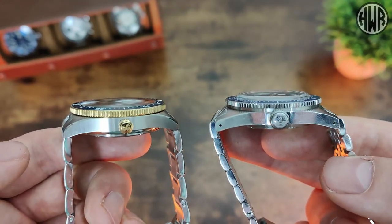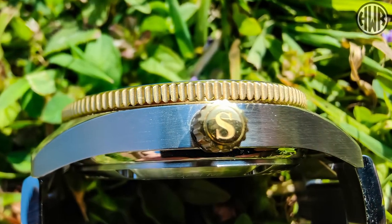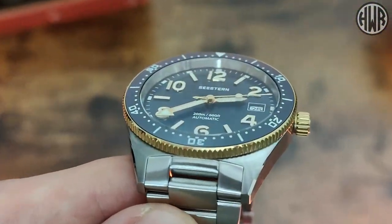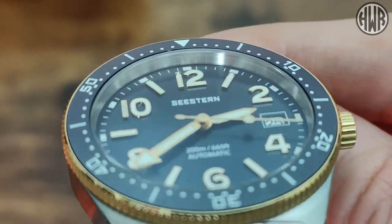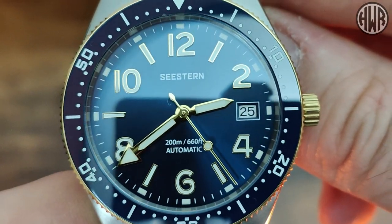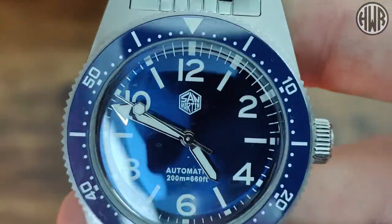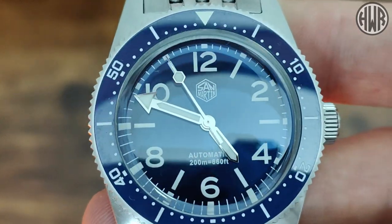Another big difference that jumped out straight away was the crown size — despite the C-Stern being bigger, it has a considerably smaller crown than the San Martin. Taking a closer look at the dials: the C-Stern has really nice applied indices as well as a date window at the three o'clock, whereas the San Martin has neither of those. The San Martin has a fully printed dial, which obviously won't be as good for lume.